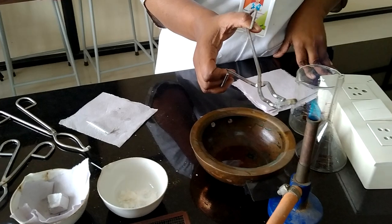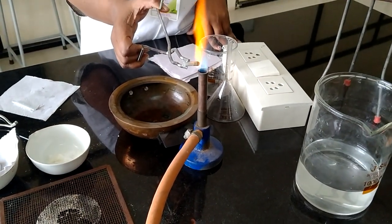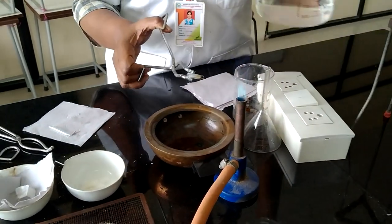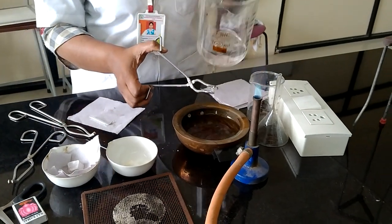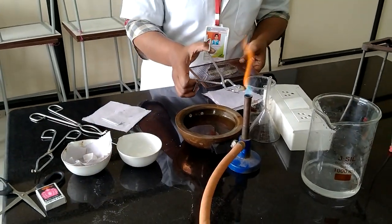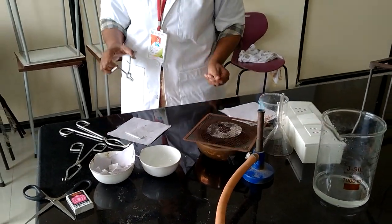Again reheat the fusion tube until the flame becomes red hot. Then take water and break the fusion tube in the water like this.